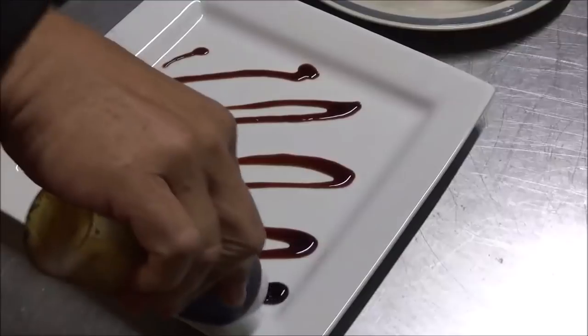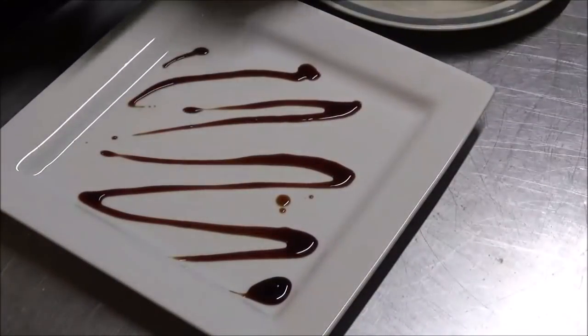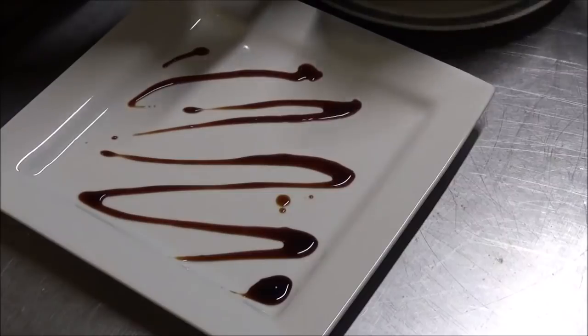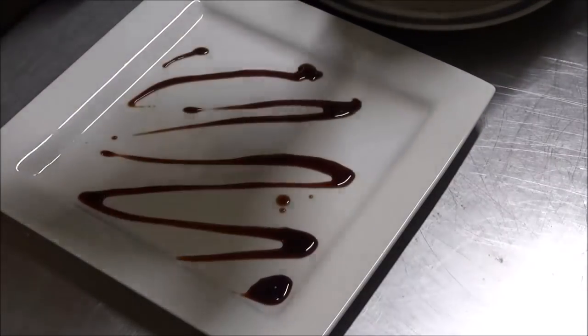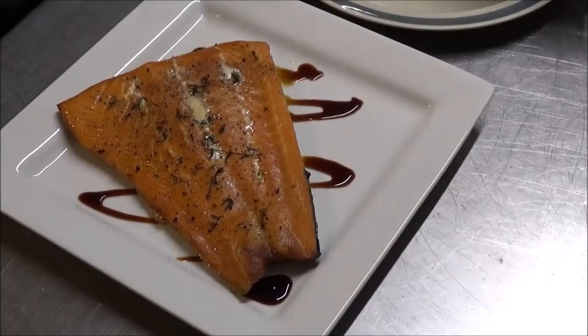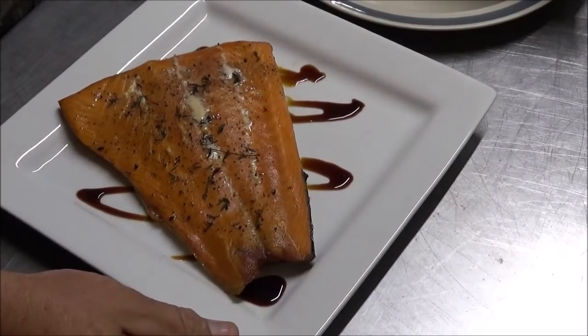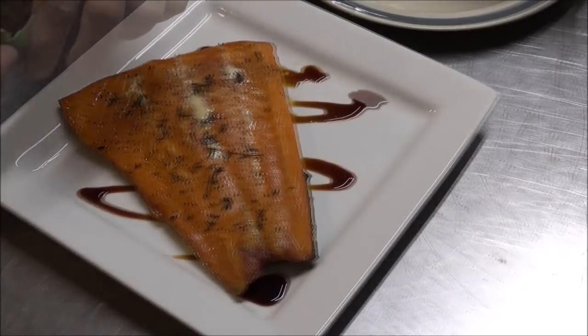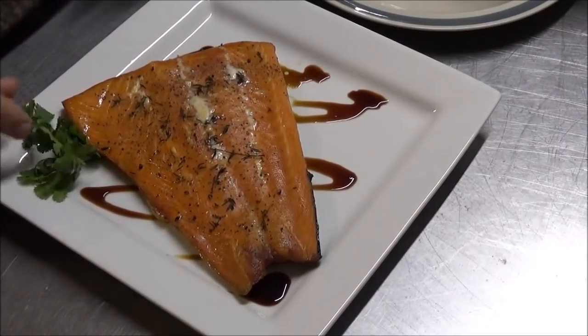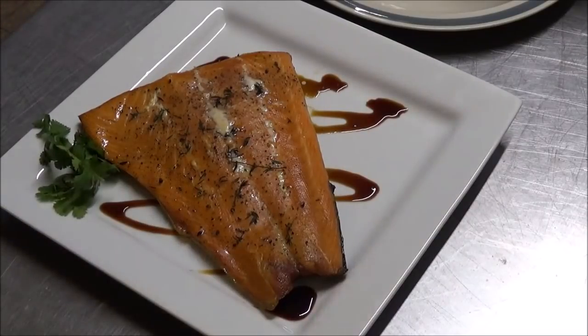It's time for the plate. Today we're going to do this family style. That is my soy wasabi glaze. If you haven't hit that subscribe button yet, go ahead and do so, because in the very next video I'm going to show you how to make our soy wasabi glaze — it is delicious, simple, and easy to make. That is a beautiful piece of fish. For garnish I'm going to go with a little cilantro, but if you have some fresh dill, go ahead and give it a little bit of that. That's a beautiful piece of smoked salmon done on a portable smoker and a sportsman's grill.